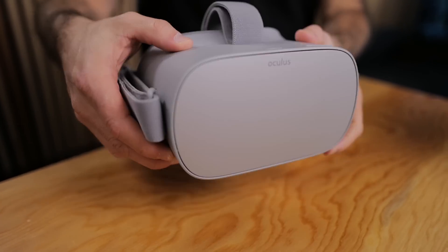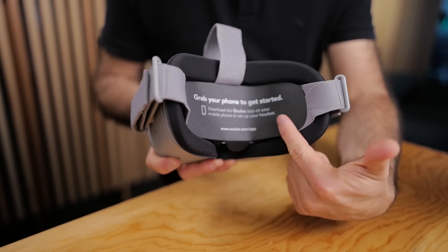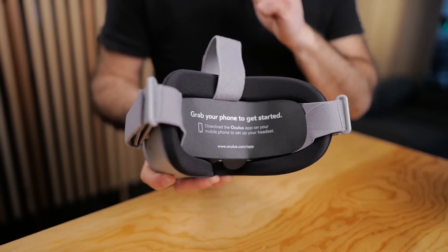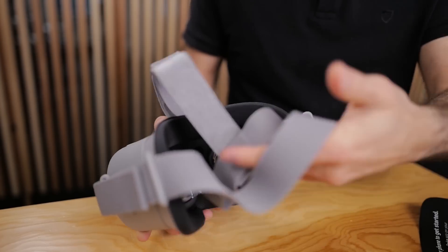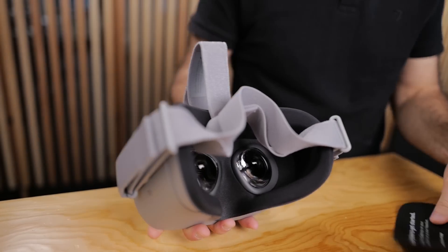Now we're going to talk about the headset. The instruction on the box is pretty clear: grab your phone to get started. This will instruct you to install the Oculus app on your phone so you can set up the headset to begin with. I'll also take away the two protective plastic covers from the lenses.